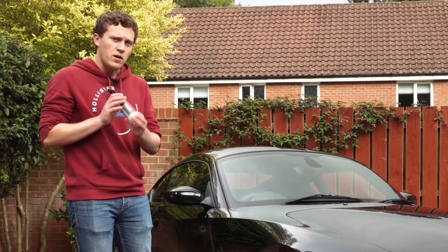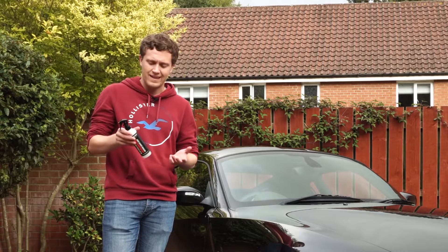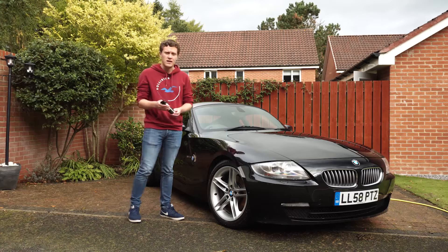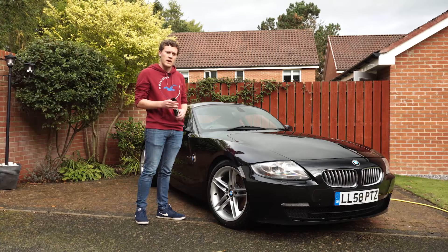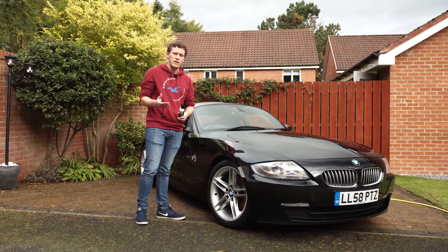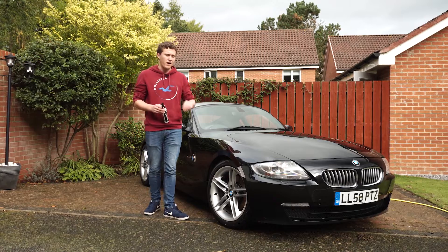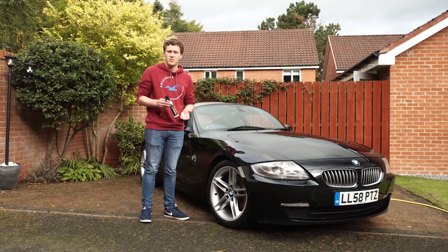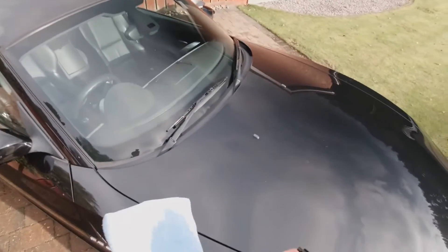Onto actually applying the ceramic spray — it's a very straightforward process, easy for people that don't necessarily have tons of time to clean their cars. All you need to do is spray into a microfiber towel, rub it around the car, and then leave it for a few minutes to dry and buff it back out. It then takes around four hours to fully cure and harden, giving full protection. In that period you basically just need to keep it out of the elements.